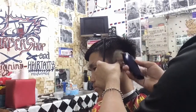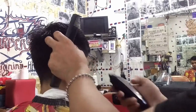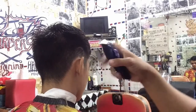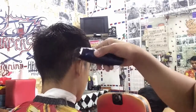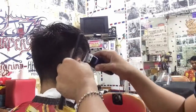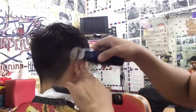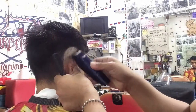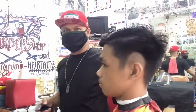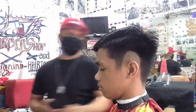Bibilogin lang konti sa taas ng kanyang tainga — kabilaan. Susundan lang natin yung pattern doon sa kabila para dito sa kanan para mag-match ang kanyang Burst Spade. Ayan yung kanyang Burst Spade. Kimi detailer ang ating ginamit ngayon na pang-tabas.